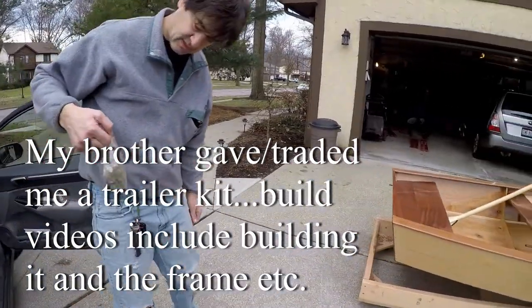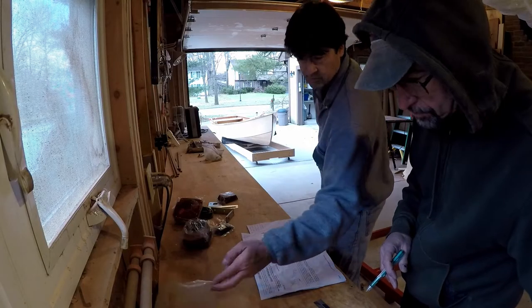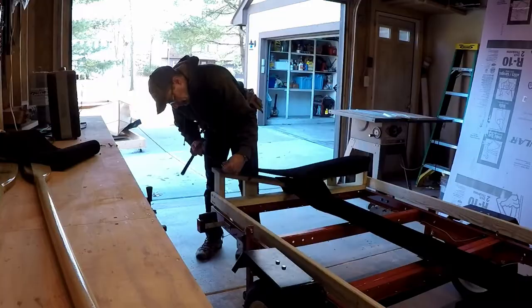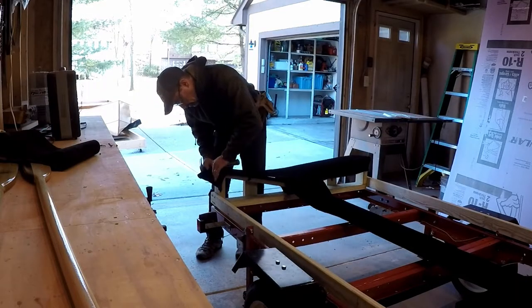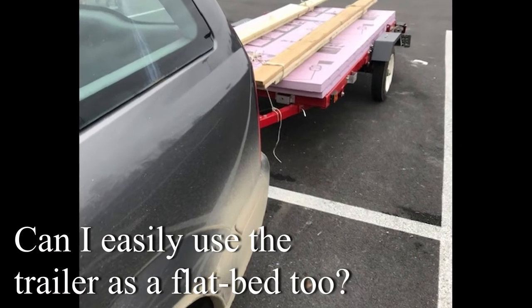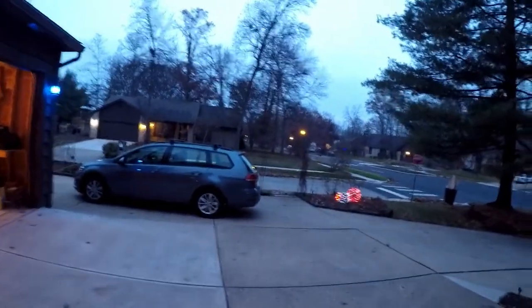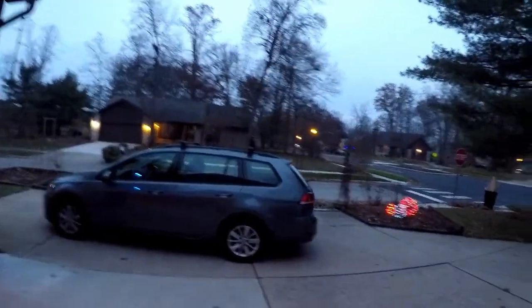Something I've thought about since I first got this trailer kit from my brother is whether there's a way to relatively easily lift the boat and frame off of the trailer, get the trailer out from underneath it, and set the frame back down on the ground. Since I replaced the Focus, which could get full sheets of plywood in the back, with a golf wagon which can't, that's even more of a reason to use this trailer as a normal flatbed.